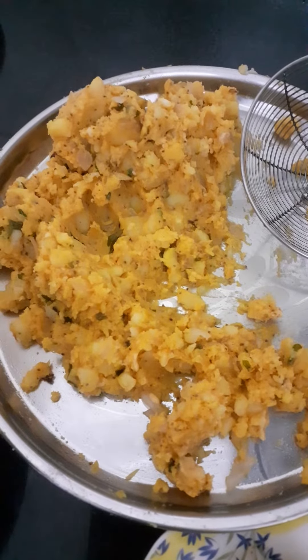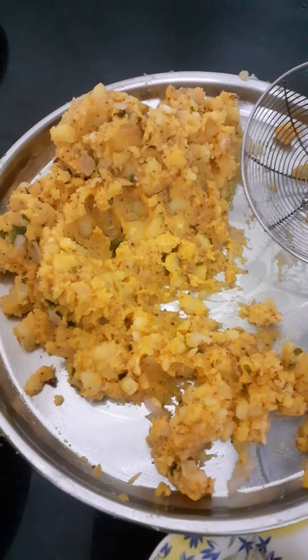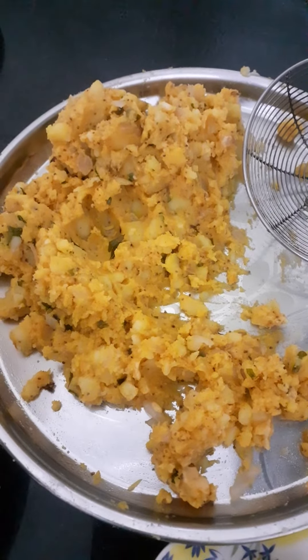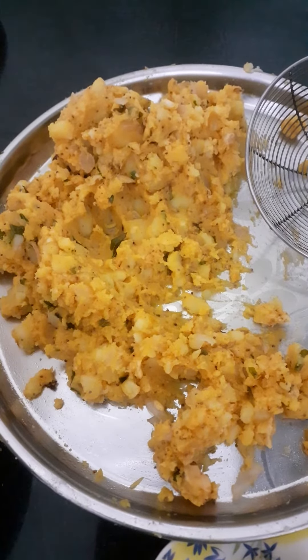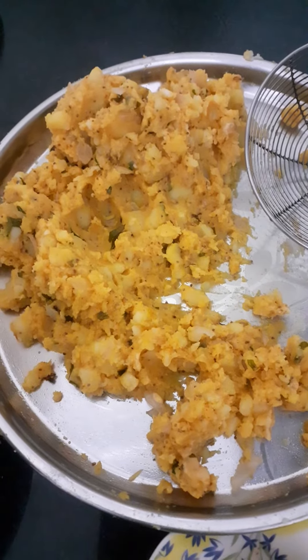First I made the aloo in a pressure cooker. After washing it, I mashed it. Then I made a little bit of oil with rye, kadi patta, onions, and garlic paste in it.